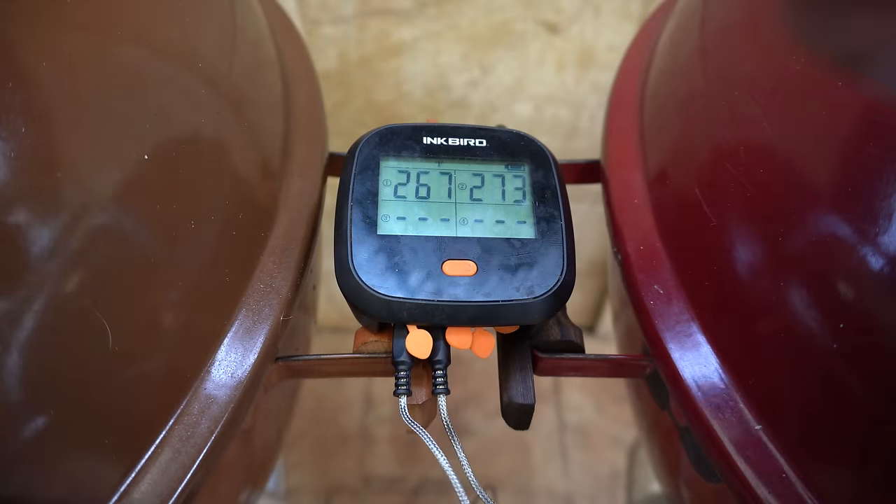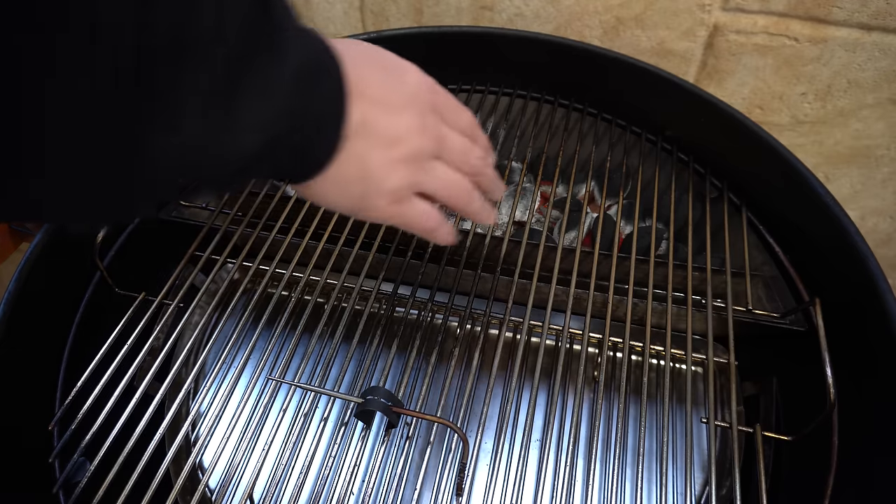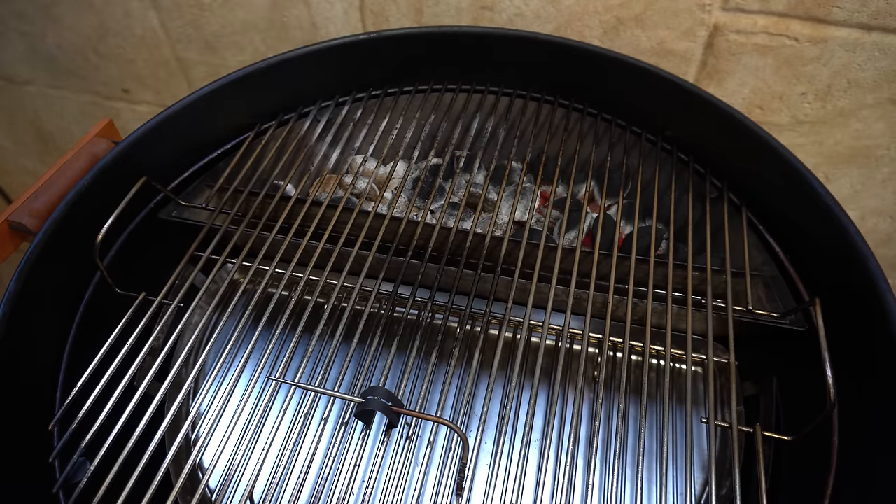At the eight-hour mark we're at 267°F on the Slow and Sear and 273°F on the Char Ring. We are about three-quarters of the way through, so we're still on track for that 12-hour burn time.